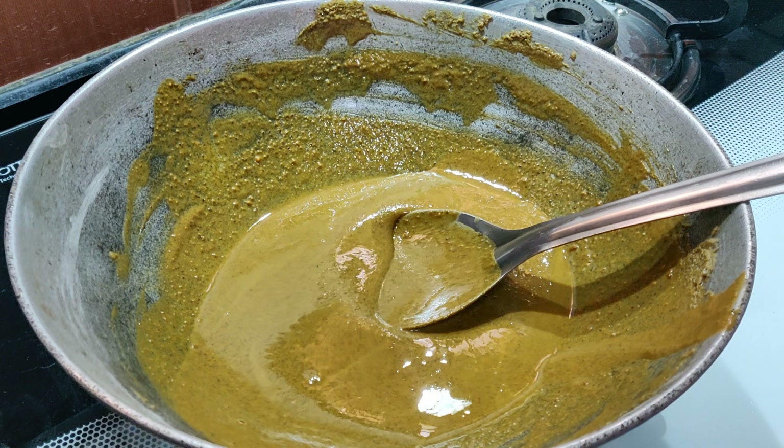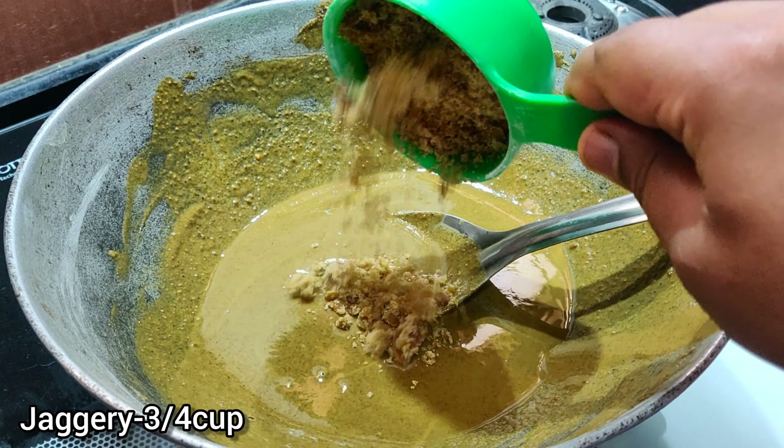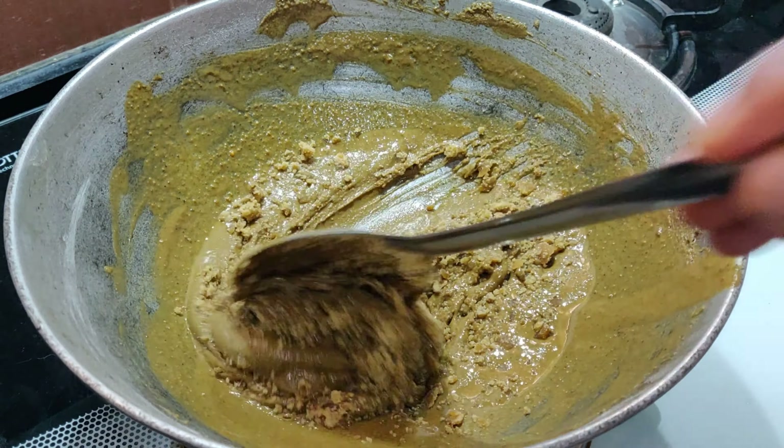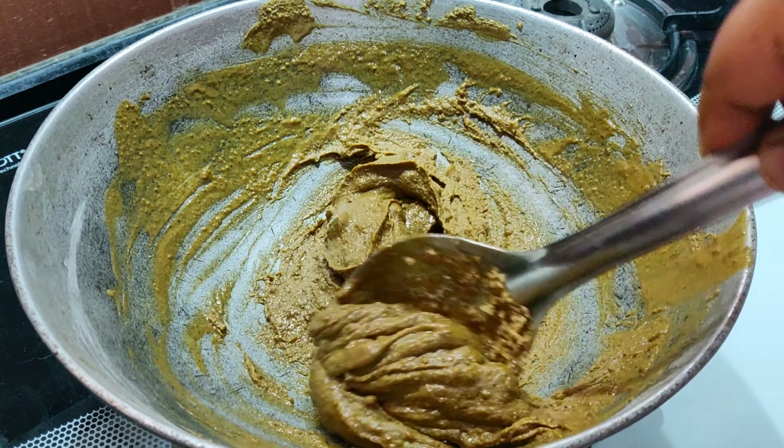While it is still warm, add in 3-4 tablespoons of grated jaggery. You can increase or decrease the jaggery to suit your taste. You need to mix this for about 2-3 minutes so that the jaggery is nicely incorporated into the mix.